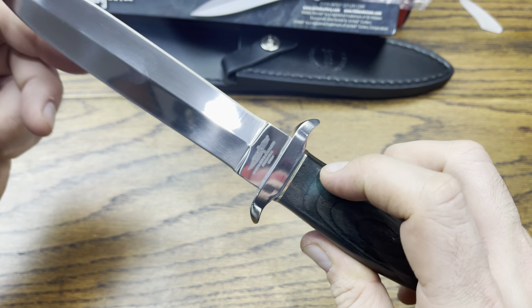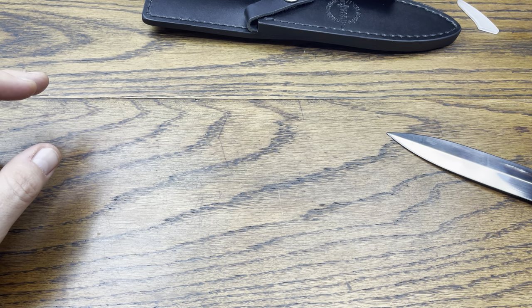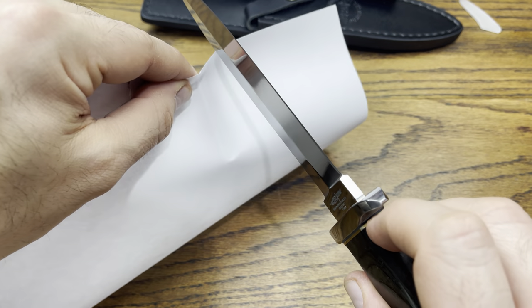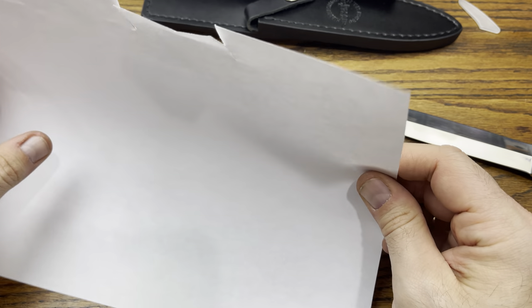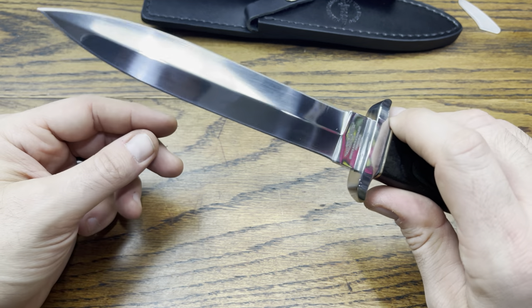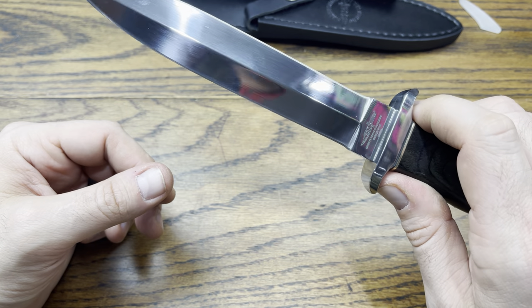I'm getting my fingerprints on the blade — it's pretty sharp. Let's grab a piece of paper and test it. Not too sharp actually — it did make a cut on the paper but didn't slice cleanly. Most of these knives don't come super sharp because they don't want people cutting themselves. This is one I'm going to need to sharpen before I even try to use it.